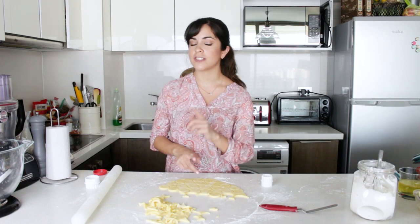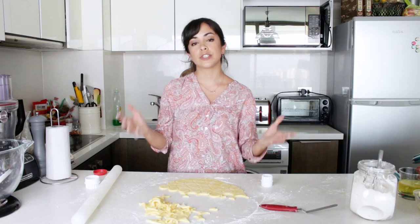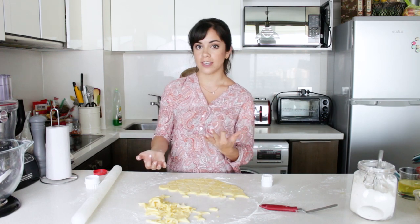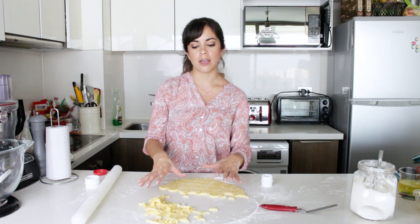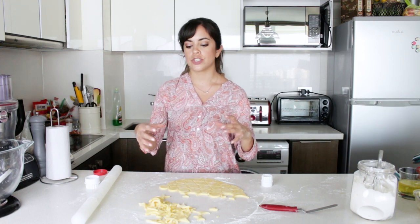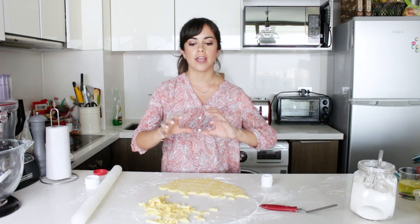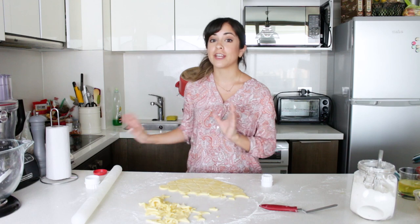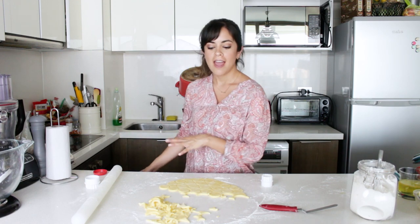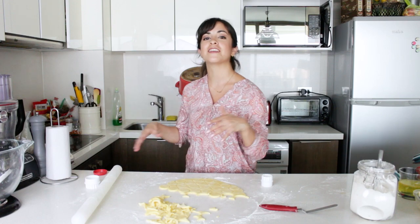If you were to keep the dough in the fridge for a longer time — you can keep it in there for up to three days — you might want to leave it outside for maybe half an hour to let it come to room temperature a bit, just so it's easier to roll out. Because if not, since it's so buttery, it's going to start to break. The cookies are in the oven right now, and I'll see you in a bit.